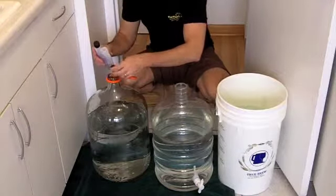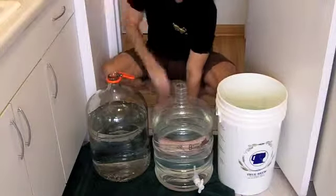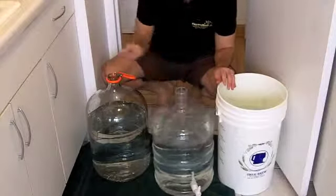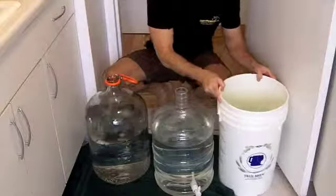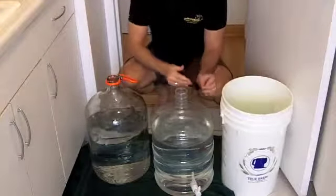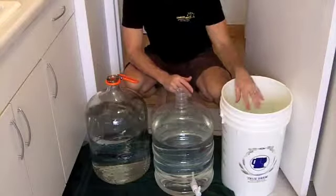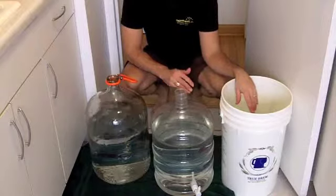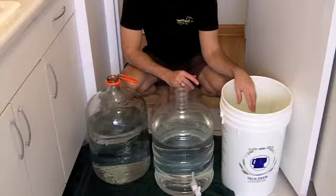Swirl them up a little bit just to mix the sanitizing solution around. We're not going to have to deal with our fermenters for a little while until we're actually done and ready to put our beer into them. Then we'll slosh the solution out and start getting our equipment in here — putting our hoses and anything we're going to work with today into the sanitizing bucket. Right now it's time to start steeping our specialty grains for the first beer, which is the Dunkelweizen.